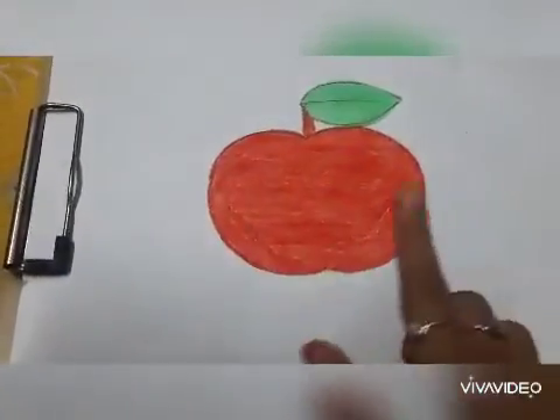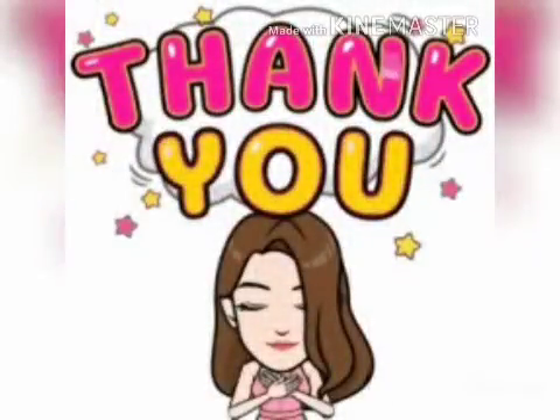Our apple will look like this. I hope you all liked the video and had fun.